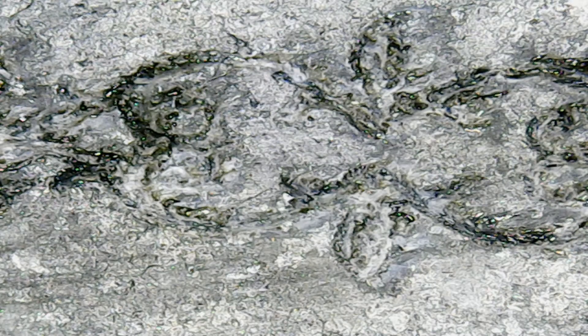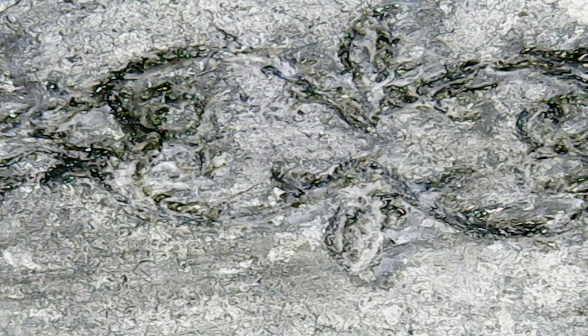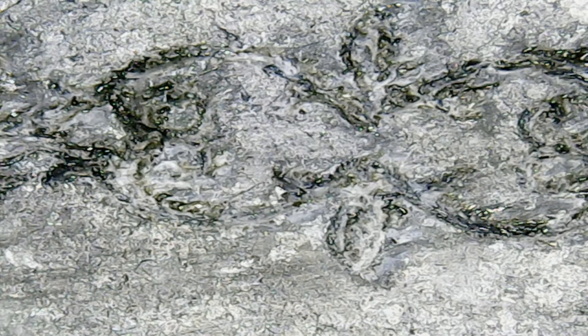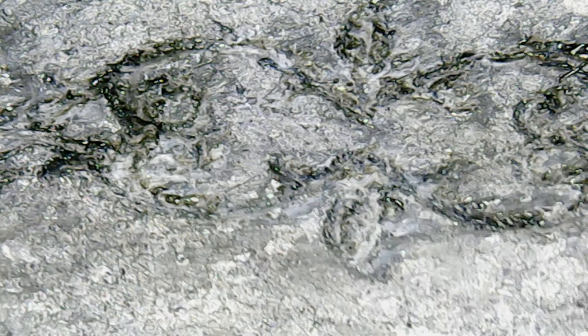Let's take a look at the black one — I can already tell it's going to be quite different. Wow, that did something really crazy. It's really rough; this stuff is porous anyway. There's a really significant difference on that one.